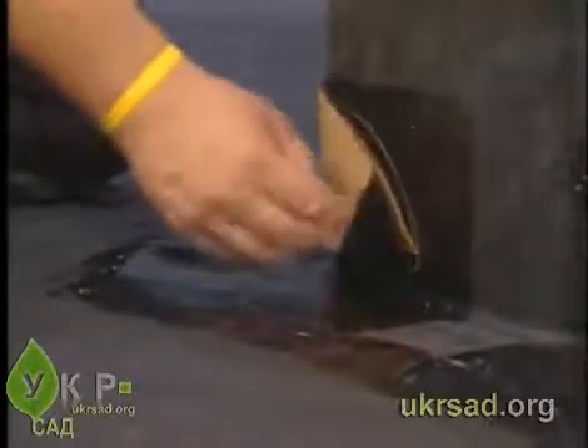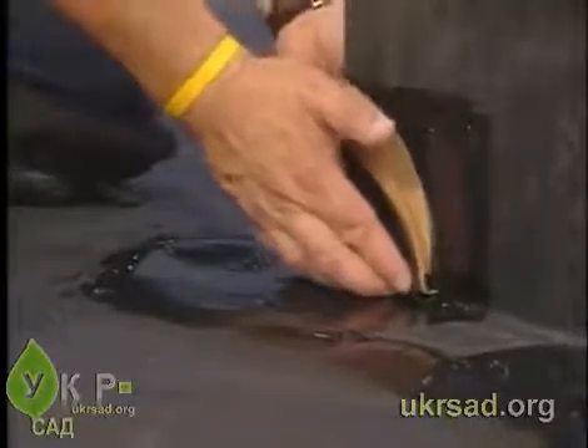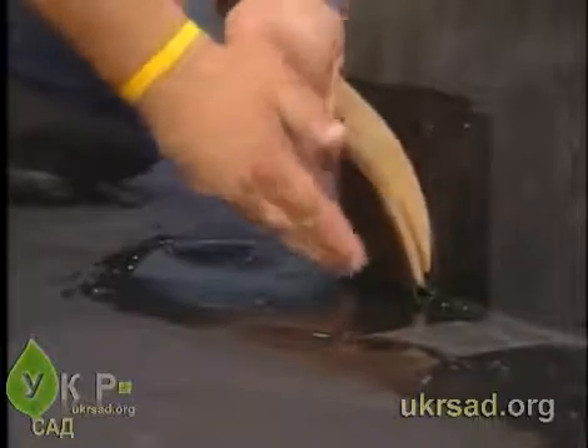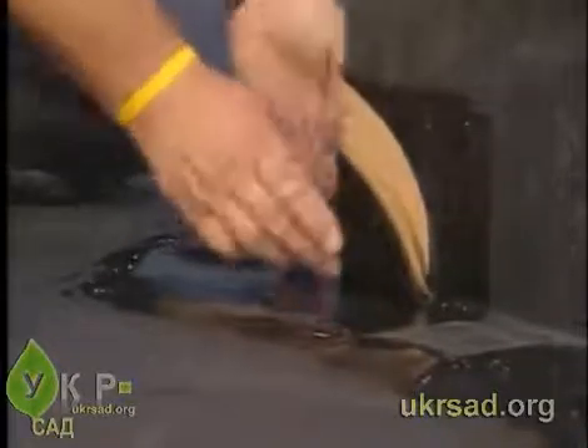Remove the remaining release paper. Place your hands on the flashing, pushing down until the flashing extends one inch onto the horizontal surface and tightly into the 90 degree break.